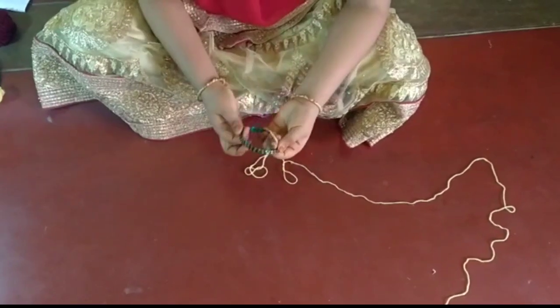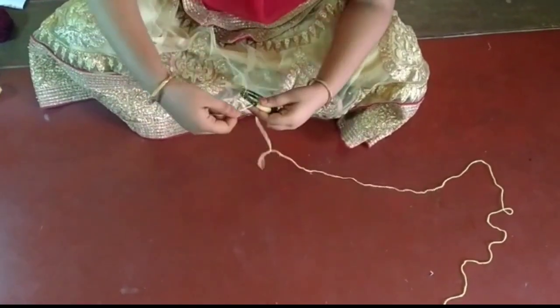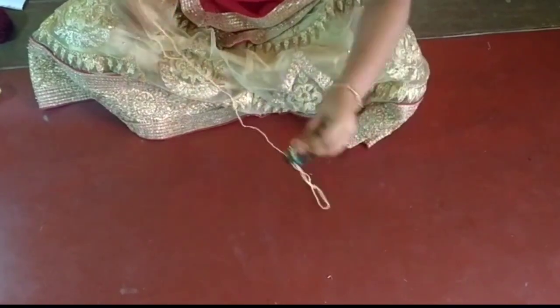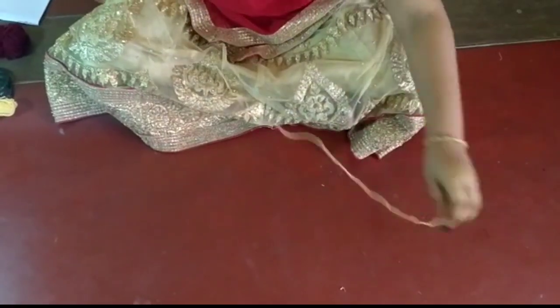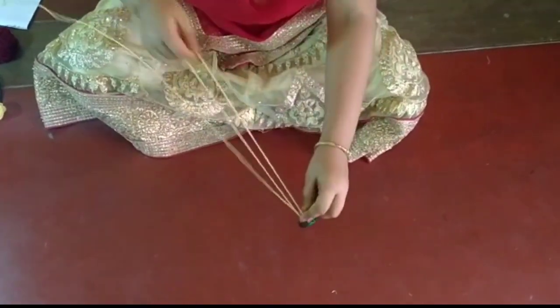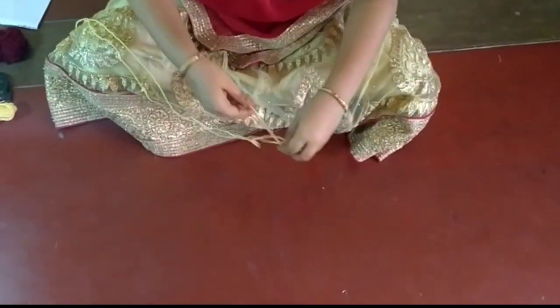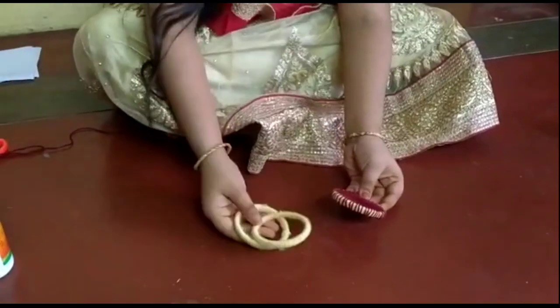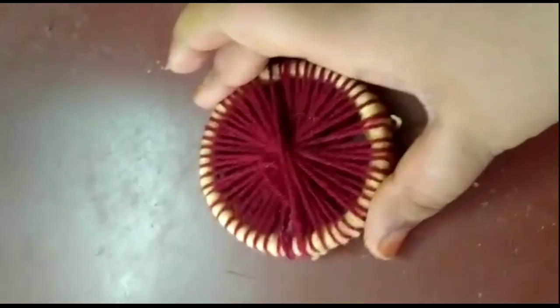Let's do the two coins. I am going to take a look at the moon.